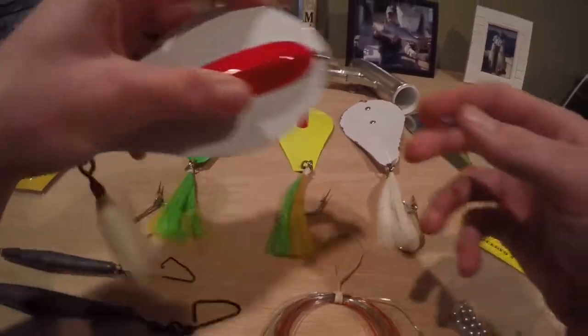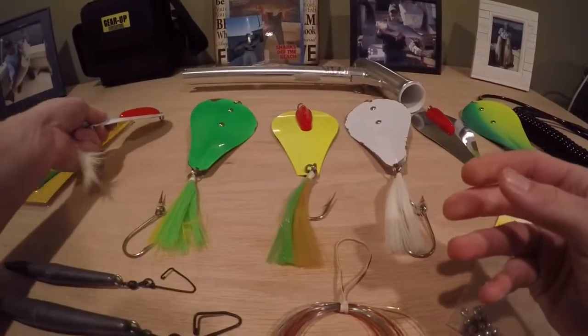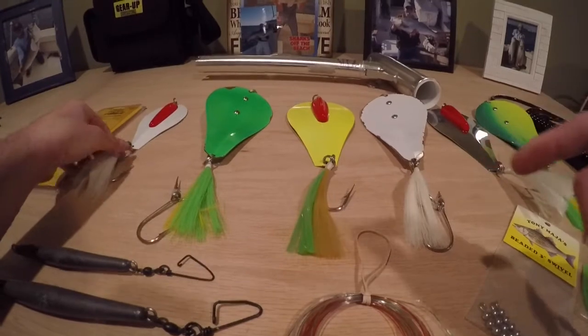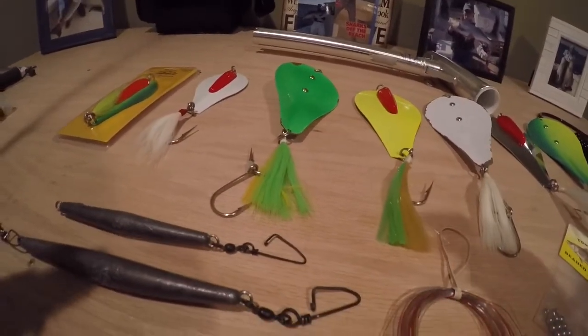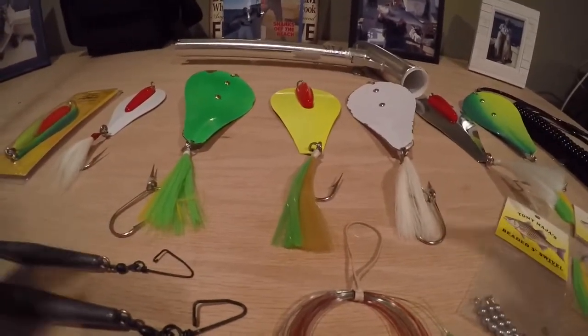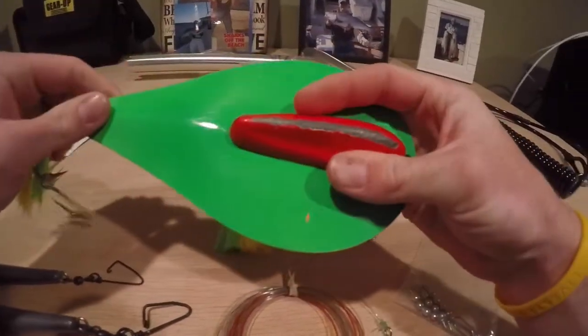Next we have the number two, which is for Lollipop Bunker or Butterfish. I do not have the number three here with me right now, but the number three is slightly bigger than the number two, and it's for regular size Bunker or Herring. And next we have the number four, which is the largest size that Tony makes, and the number four Bunker Spoon is for adult Bunker or Porgy.